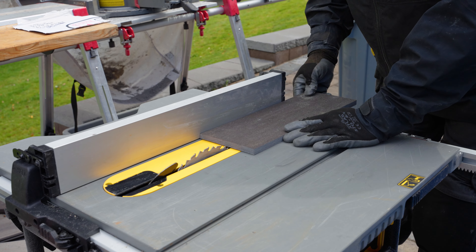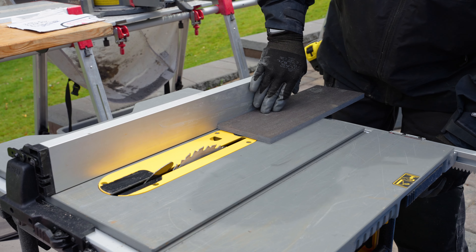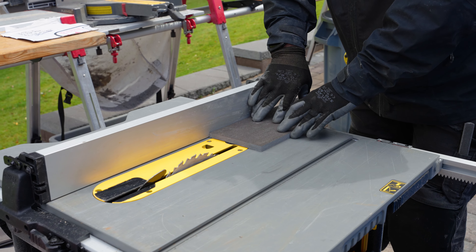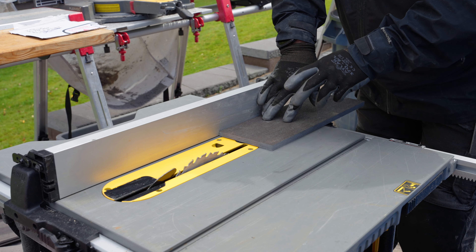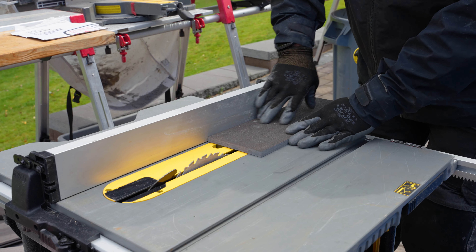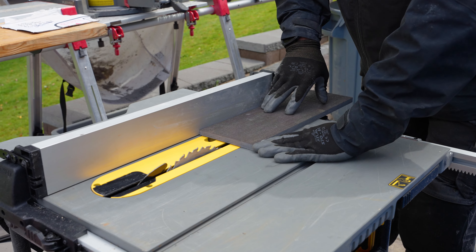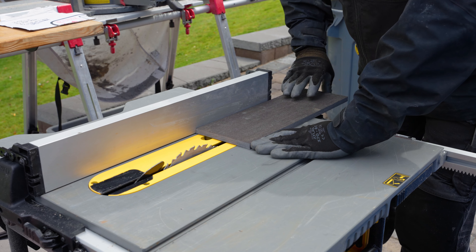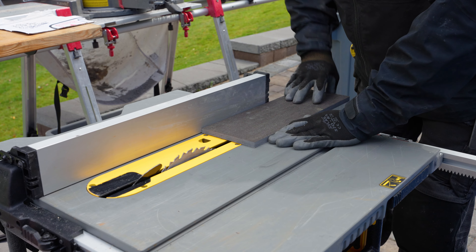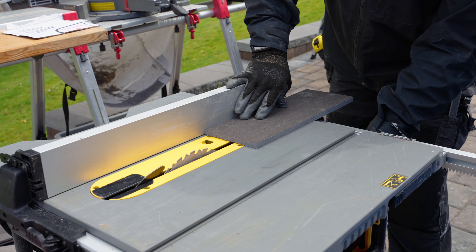I'll open this up a little bit — there's my width. I need to rip this board, but I am definitely going to use a push stick. Sometimes I might use two push sticks if it's a really sketchy situation and I need to keep force on the blade side, or a feather board — which I don't have today — but you can mount a feather board into the track and it'll hold the material up against the fence. We don't need that today, but I'll go ahead and fire this off and use the push stick.